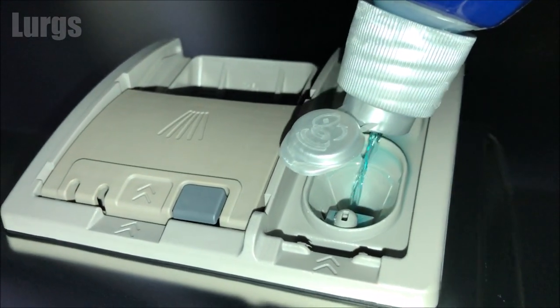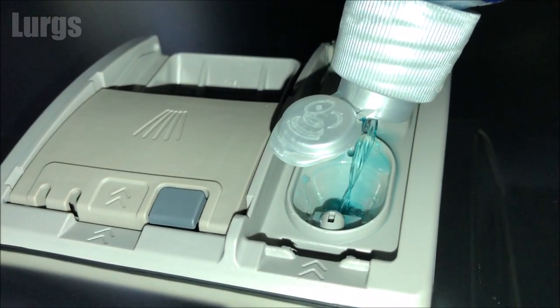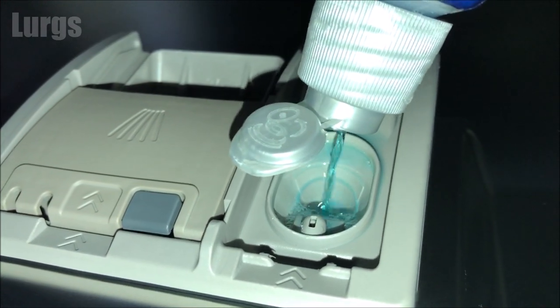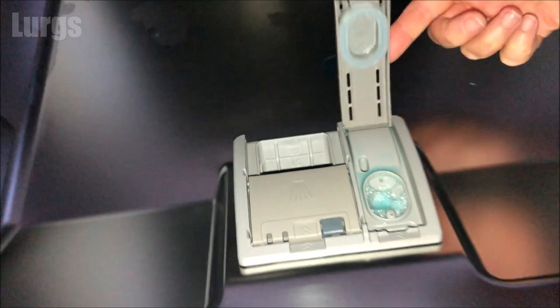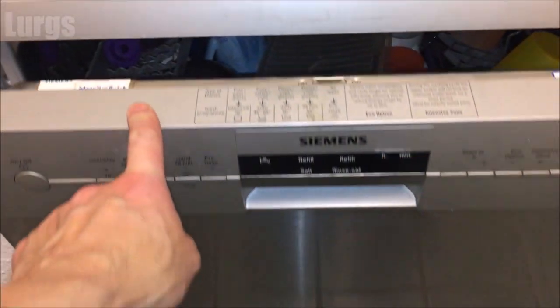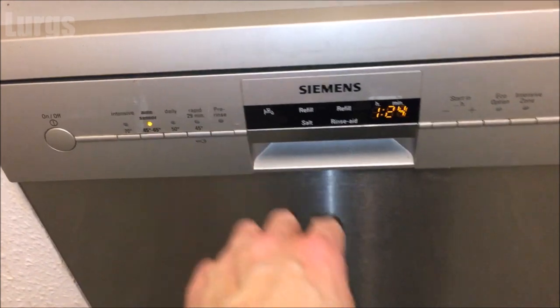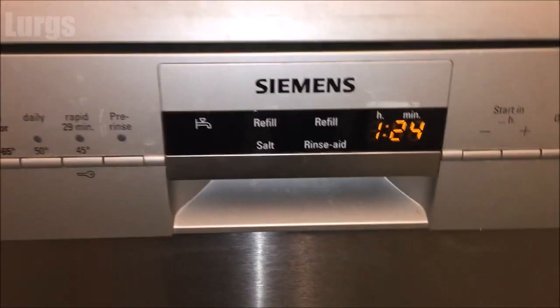There's a link above about what to do if your dishwasher is not draining water. That's now full — close the lid, close the front door, then you can start your dishwasher program. Whilst your dishwasher is cleaning all your dishes, you definitely deserve a lovely cup of tea.